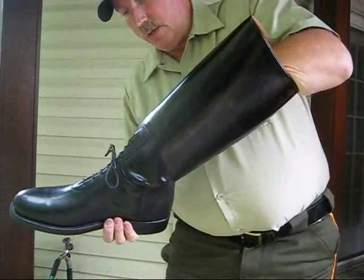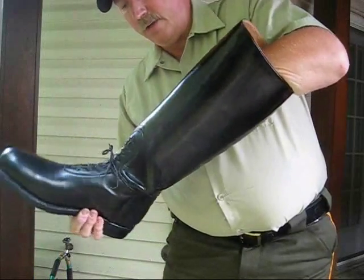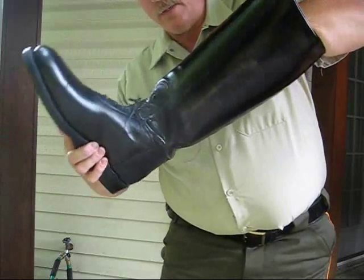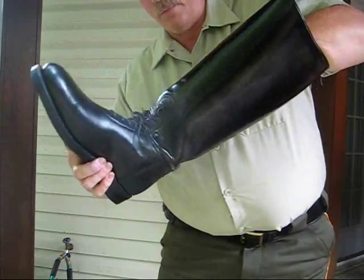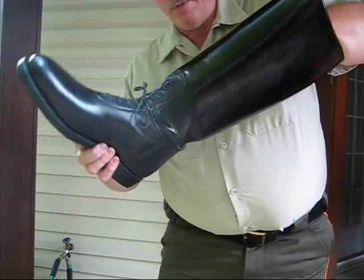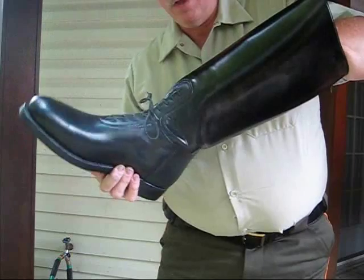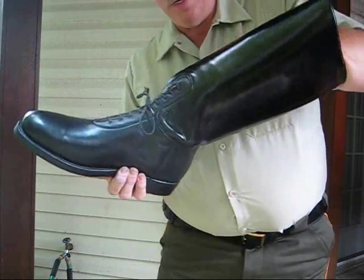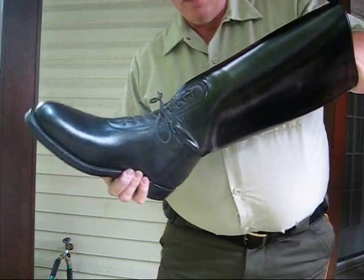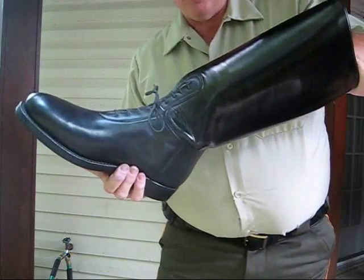So flex your boots by hand before you put them on — that's the major lesson of this tutorial. Failing to do that can result in a bad break at the ankle. Your boots will permanently be trained that way and there's no way to undo it. And let me tell you, that hurts.